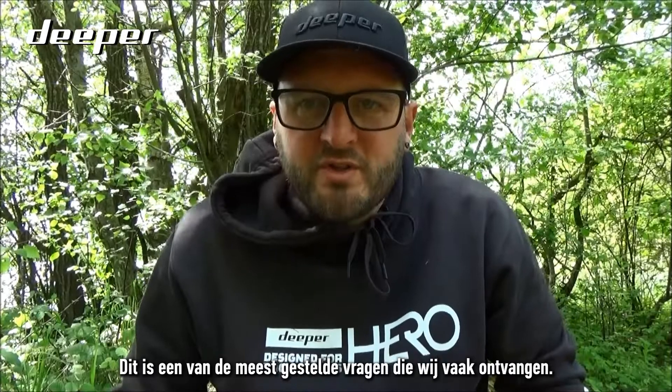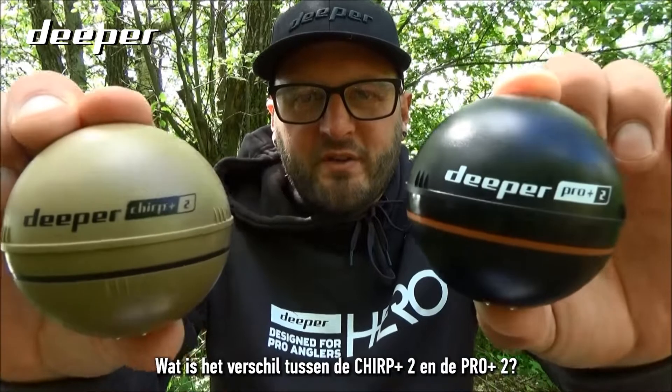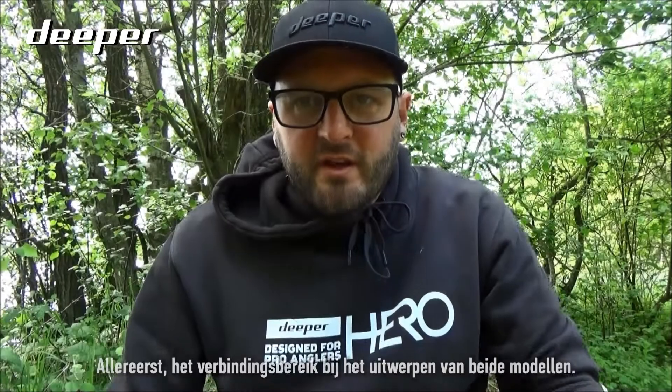This is one of the most commonly asked questions we get asked, especially at the shows — what is the difference between the Chirp Plus Two and the Pro Plus Two?